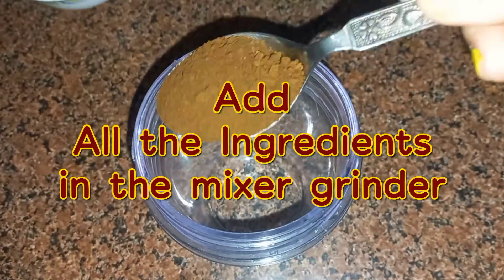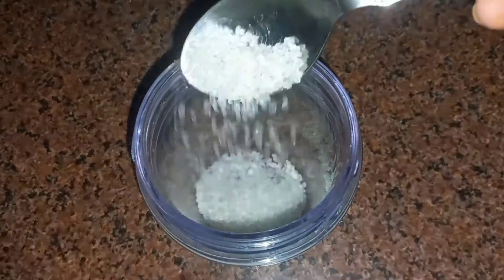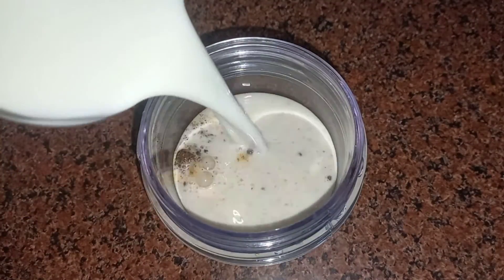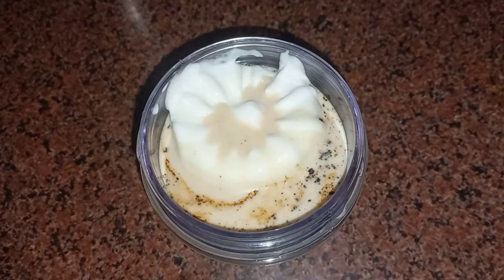First we need to add all the ingredients in the mixing jar, then blend it for two to three minutes. I will also mention all the ingredients in the description box — if you want, you can check it out.